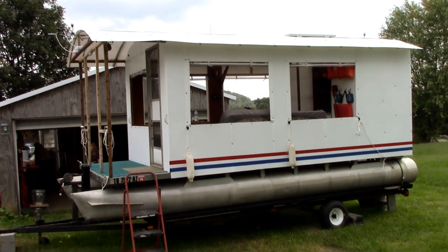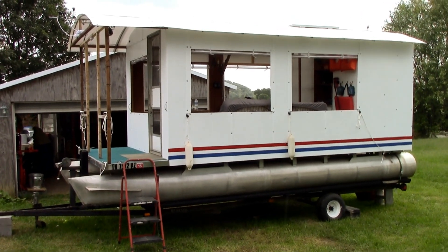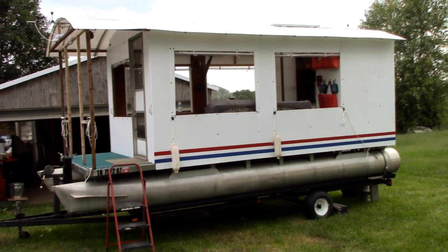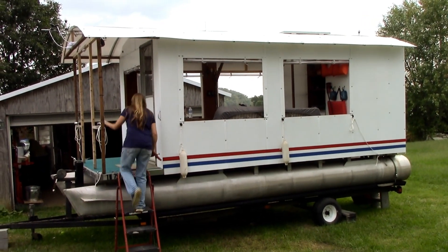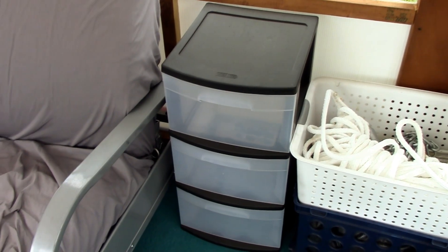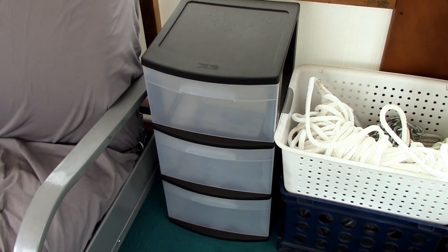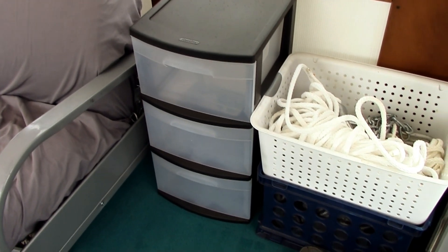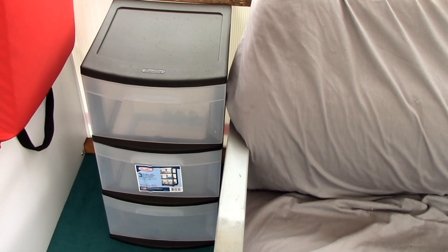This boat project has taken about two years now — we're not quitters and we're not going to give up. It looks like we're going to make it out on the lake one time this year because the temperatures are already starting to drop. We needed something to keep our clothes in — last year we had them in little trays under the bed and that didn't work great. So I went to Walmart and picked up these little plastic dorm dressers. We have room for two of them, one at each end of the bed, and they'll also work as nightstands for our cell phones. They're kind of waterproof too, so if a little rain blows in our clothes won't get wet.